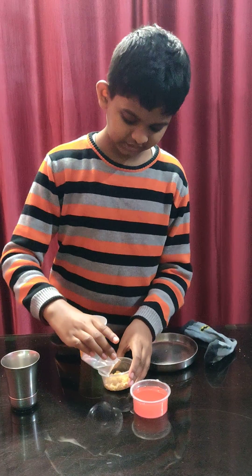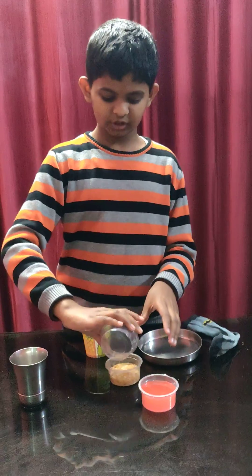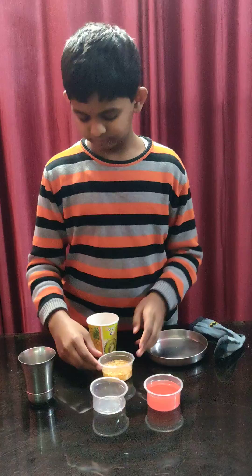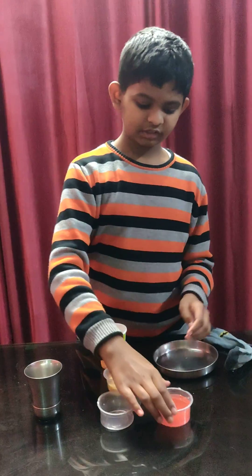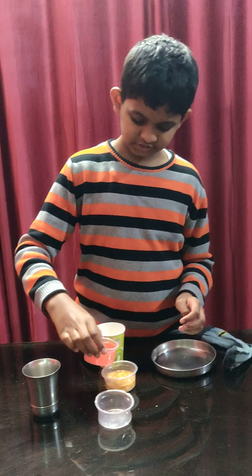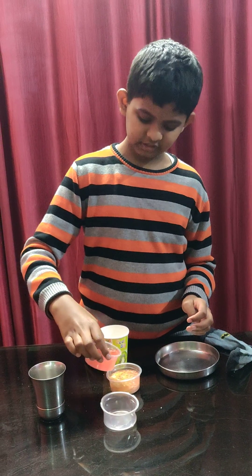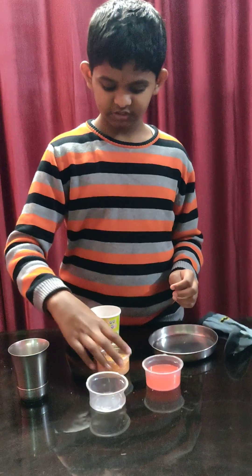First we'll be using these biscuits and adding some water. This process happens in the mouth, where the food — the crushed food — is mixed with saliva. Then you add some digestive liquids, and it starts mixing up. You can use a spoon to mix it.